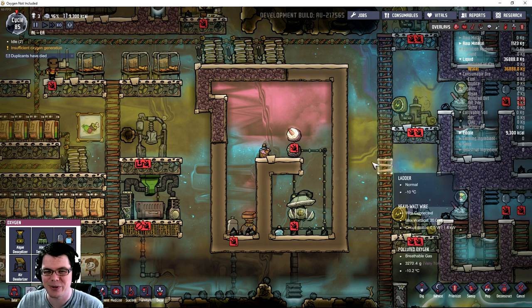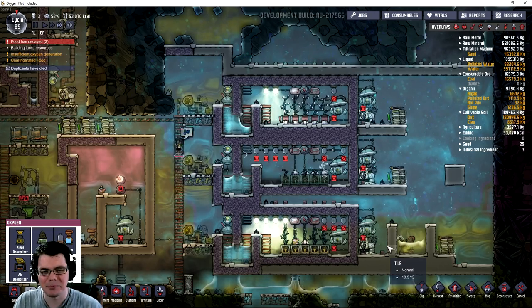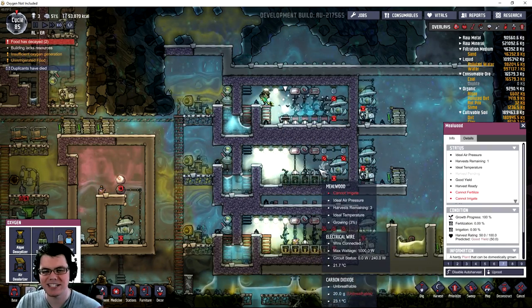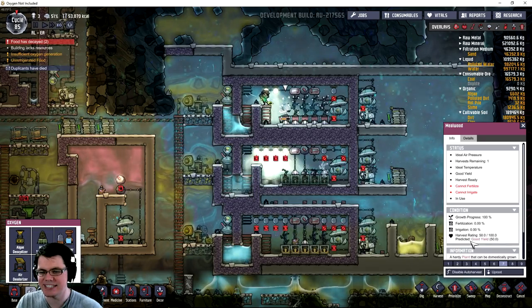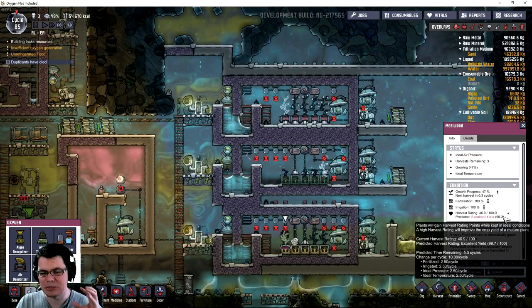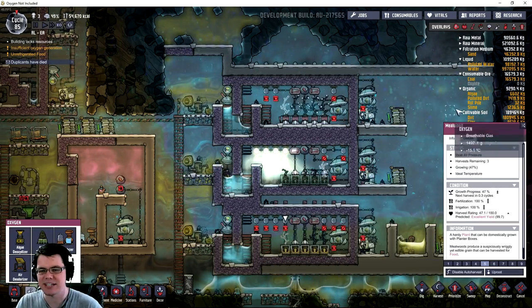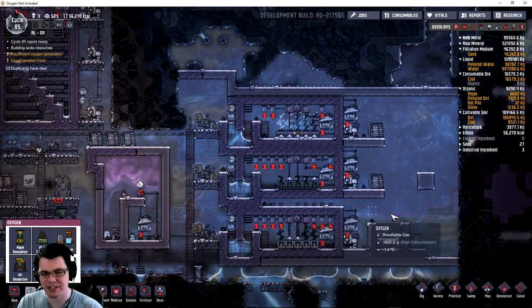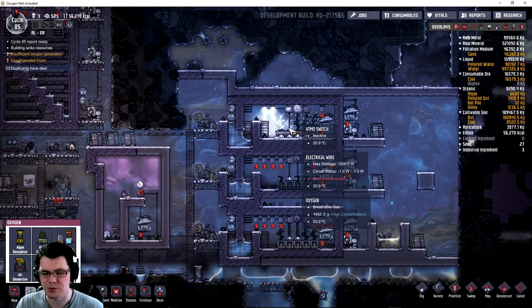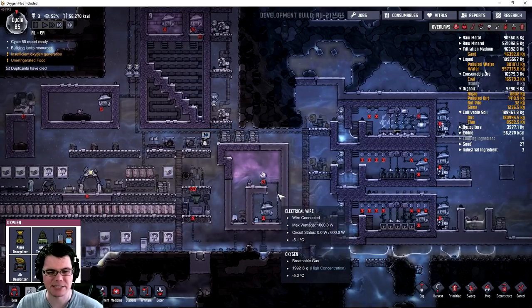We're going to take a look at what that number is and then kind of measure out a system somewhat like this. On a bit of a side note, if we take a look at the farms that I did in my last video, you'll see that the predicted yield is going to be good, good, and excellent — absolutely perfect. So this system is continuing to run great. If you haven't checked out that last video, that is useful if you're having problems trying to grow the correct food. There's a lot of useful information in that video.